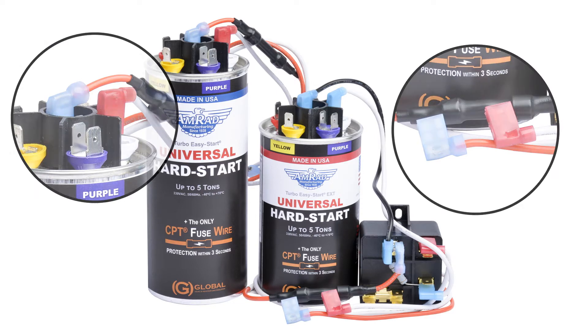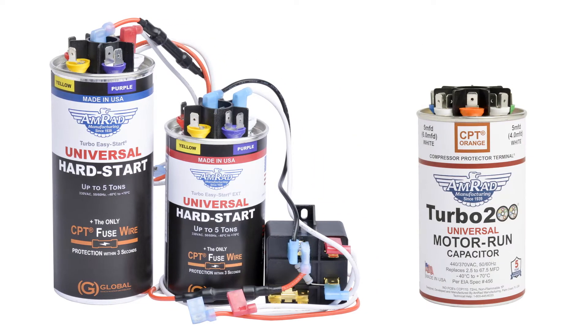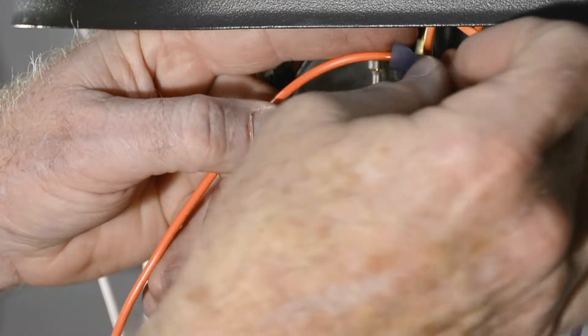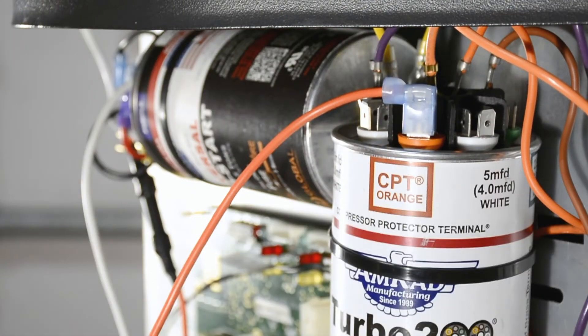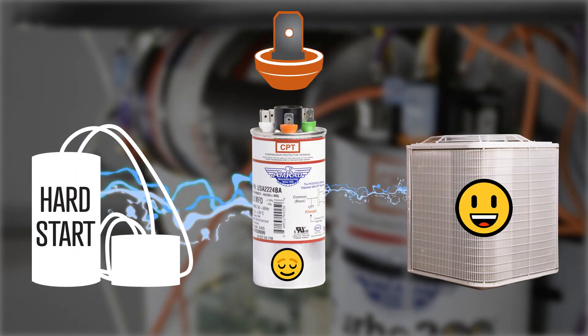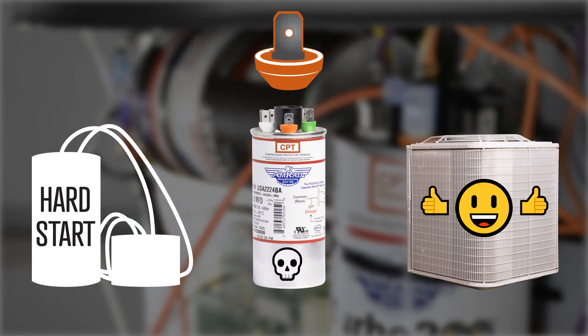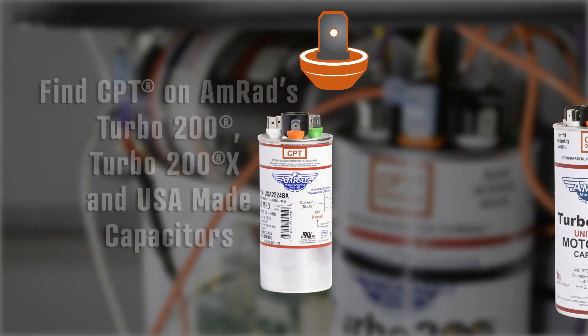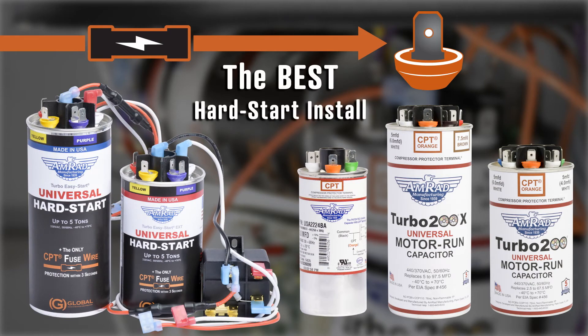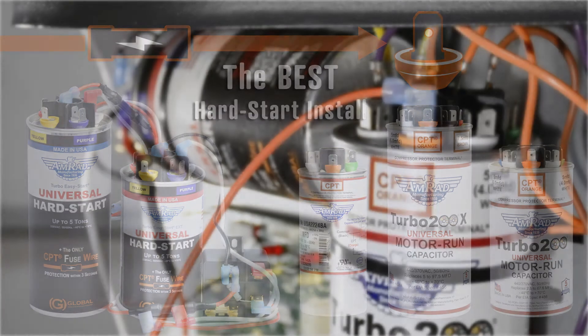The Turbo Easy Start is a 2-wire hard start kit. We are attaching this EXT to an AMRAD Turbo 200 Universal Motor Run Capacitor. Attach the CPT Fuse wire of the EXT to the Orange Compressor Protector Terminal — CPT for short — on the Turbo. This terminal ensures the hard start cannot keep kicking the compressor on if the motor run capacitor fails, thus preventing damage and possible compressor failure. AMRAD and Global highly recommend always using a CPT when connecting any hard start, and pairing the CPT with the CPT Fuse wire ensures the very best compressor protection.